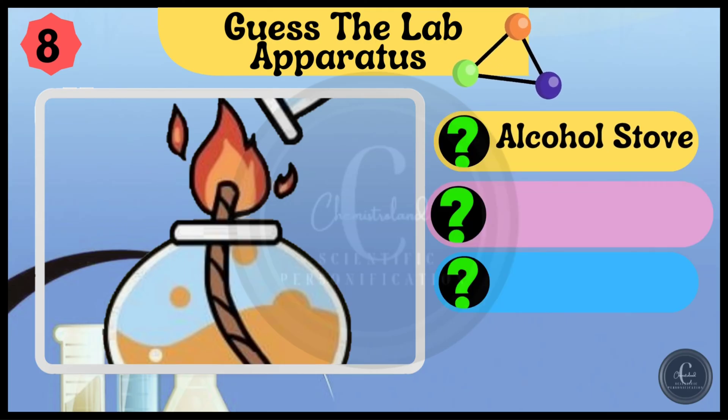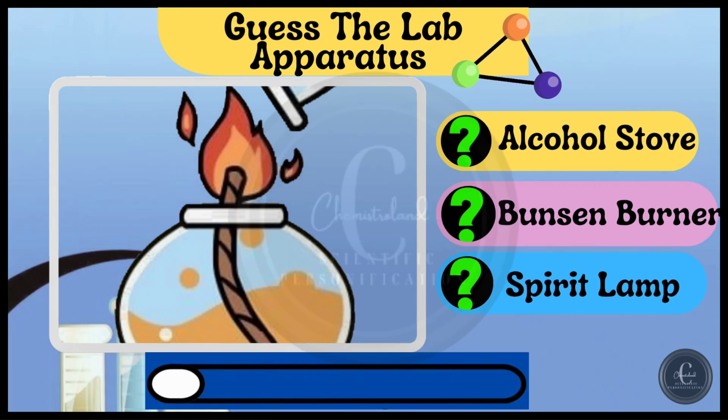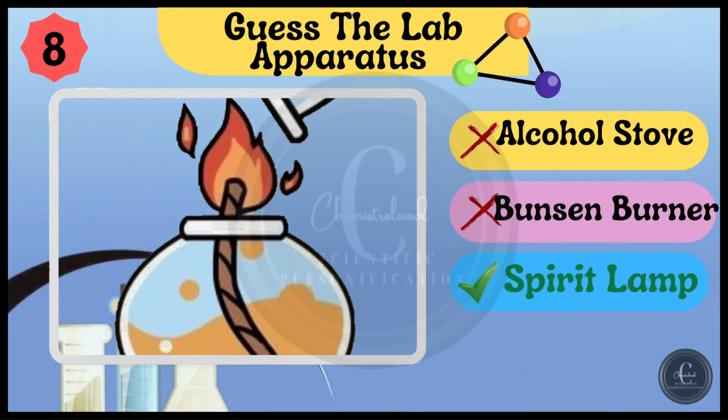Alcohol stove, Bunsen burner, and spirit lamp — guess the right answer. It's spirit lamp.